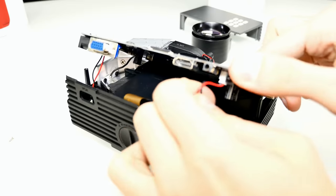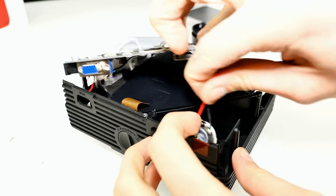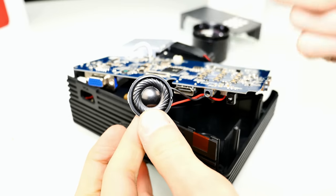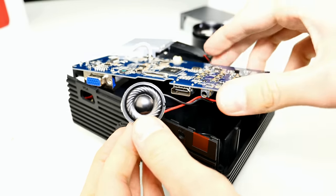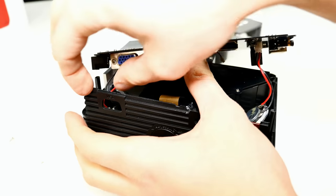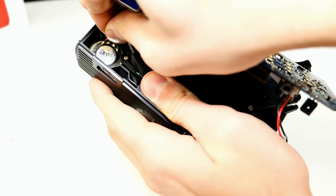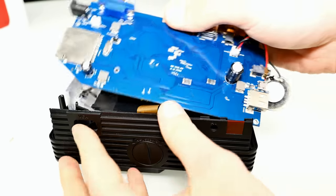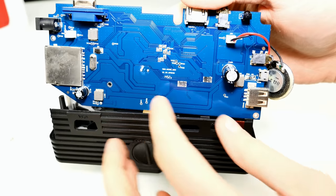There are some speakers — this projector came with two speakers, so I'll just get them out. They are glued in. Here you can see the first one with plus and minus cables soldered to the mainboard. And here's the other one — I just have to get it out of the plastic case. Now we can see the backside of the motherboard.